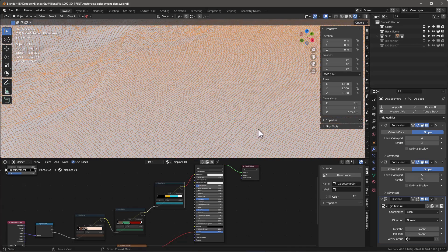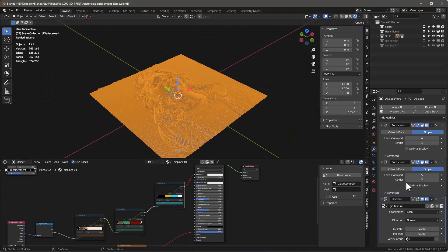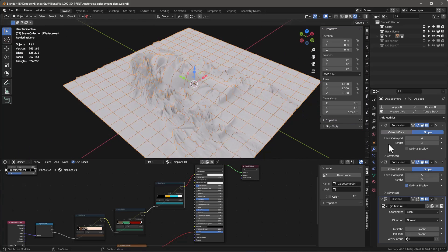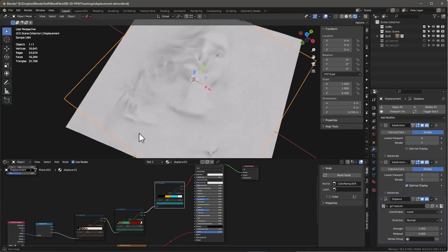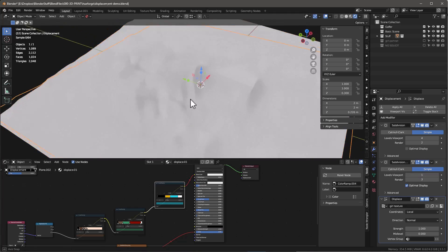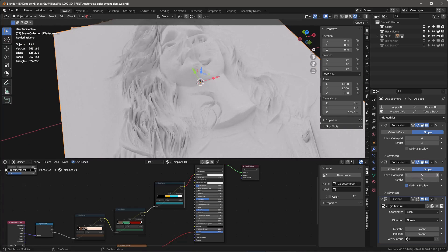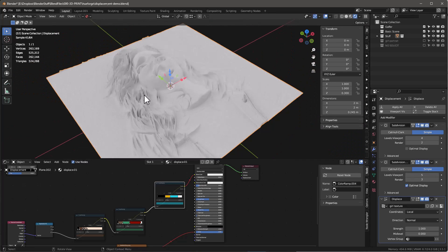The amount of detail is a function of the size of these squares — these little polygons it uses. It has to create a very dense mesh. As I make it less dense, you can see the model becomes less precise, to the point where it's really not precise at all. And the higher the density, the more precise it becomes.